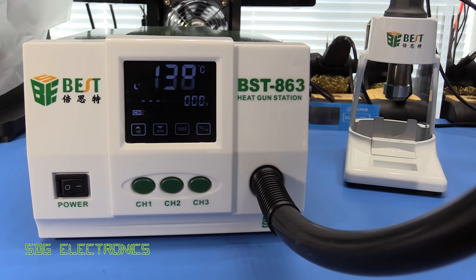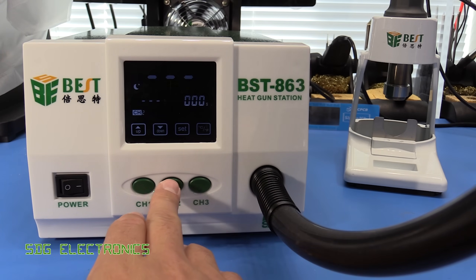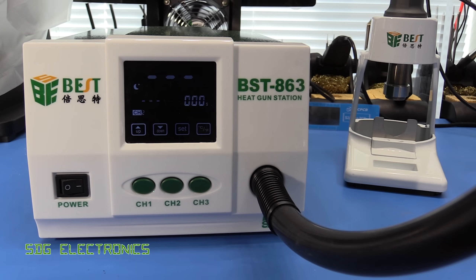You can see it's got a little moon icon to indicate that it's going into sleep mode. If you want to save your settings, you can hold down any of these buttons to store the preset, and you can also change between Celsius and Fahrenheit by pressing the button on the right hand side.